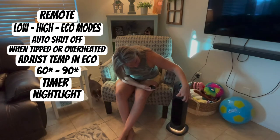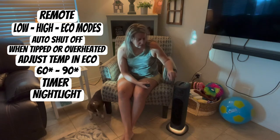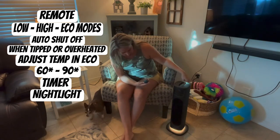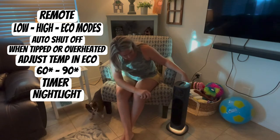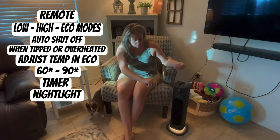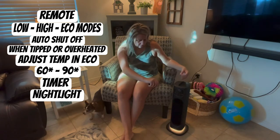One of the other cool things about this is that it has a light. If you were putting this in a room and you want to use it as a nightlight, you can turn that little light on. The light also has two settings — a brighter light and a dimmer light.